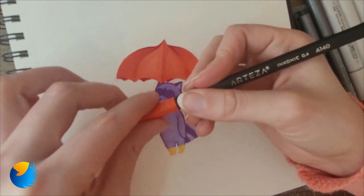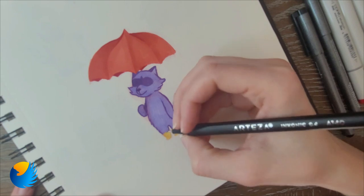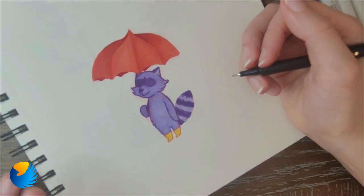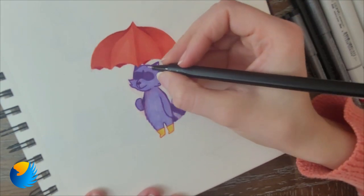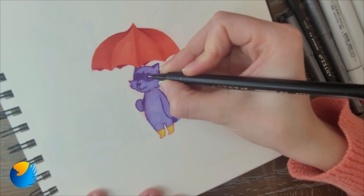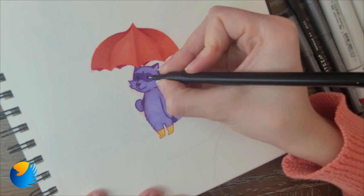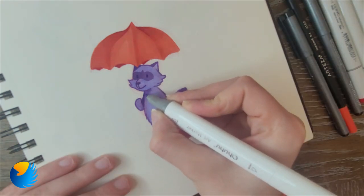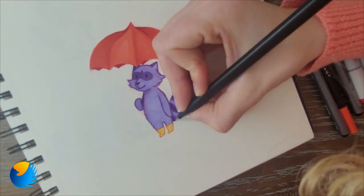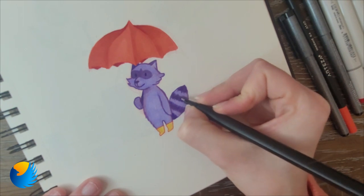I decided to use a similar color to the umbrella for the boots because I think that'll still look okay. For the eyes and the umbrella handle I'm going to use black — I think this was the right choice. Got little boots. I'm going to try this purple for the eyes, and if it doesn't work I'll just go over it with black. I think I can make the eyes white. This is showing up pretty well though. I think this helps the darker shadows come through more. I don't know if you guys can see these tiny details I'm adding, but they're making all the difference.